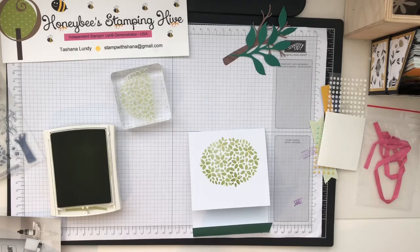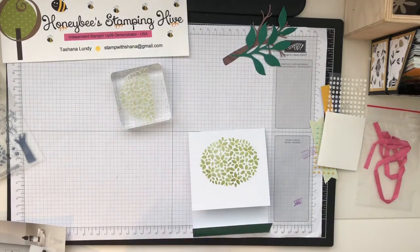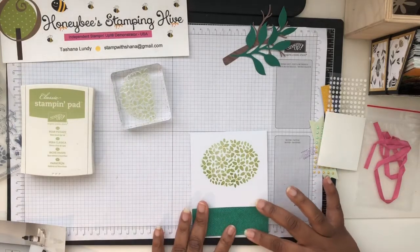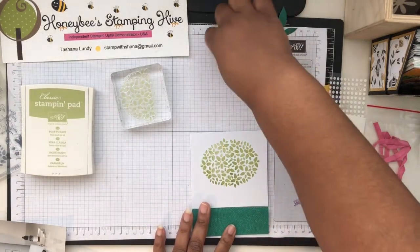Step two is to stamp sentiments on pre-cut labels and apply adhesive dots to form the front of the default card. Step three: adhere die cut pieces using adhesive dots. I want to work on one card at a time, so we're going to put our tree trunk on this card base.